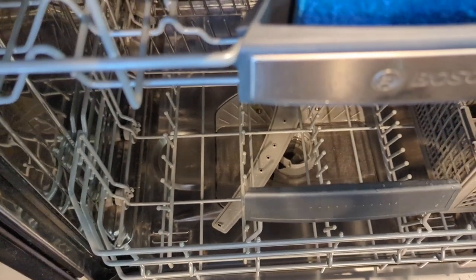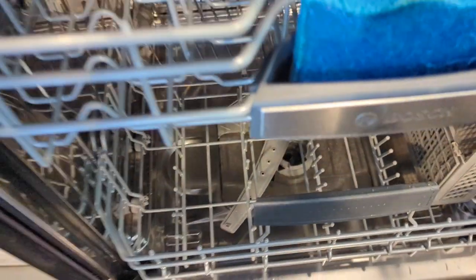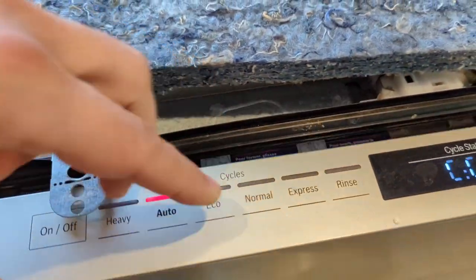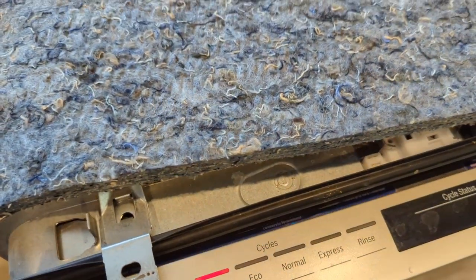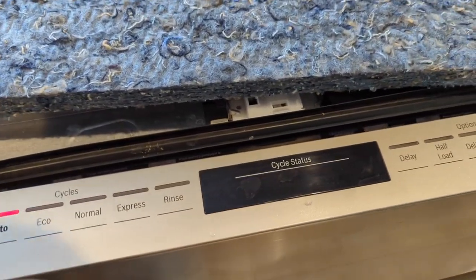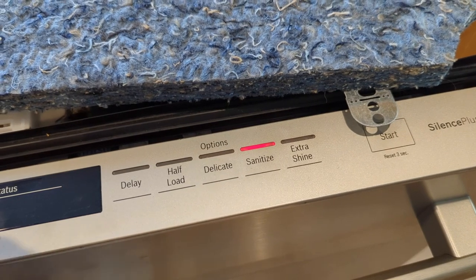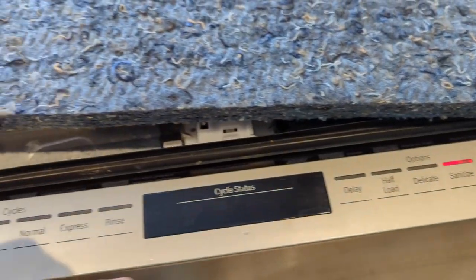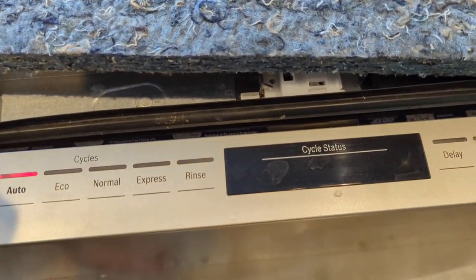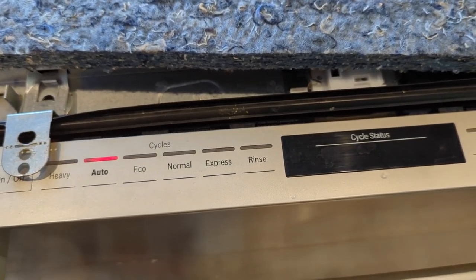I took a pitcher of water — about a half gallon — and poured it down inside there. I plugged the dishwasher back in and now it actually allows me to turn the display on, which it wasn't before. It was going into some safe mode. What you want to do is hold the start button for three seconds so that it goes into drain mode — you'll see one minute flashing instead of the default wash cycle.